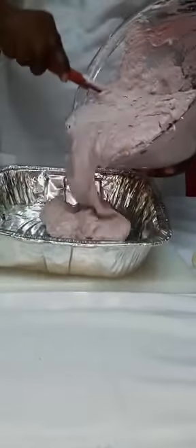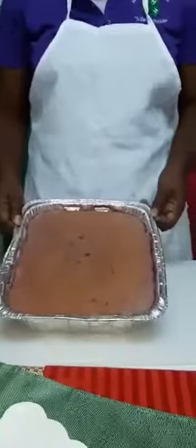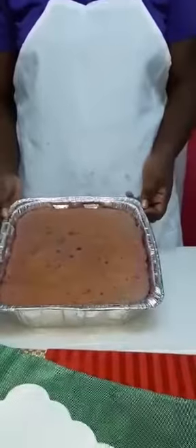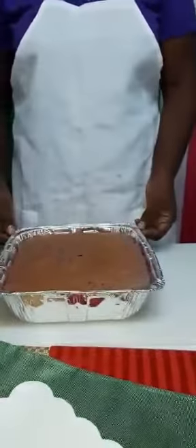Now we are going to pour the batter into our square baking pan. Our cake has been baked at 350 degrees Fahrenheit for about 45 minutes to an hour. Thank you.